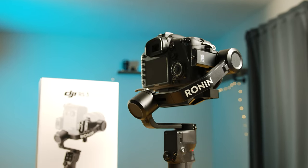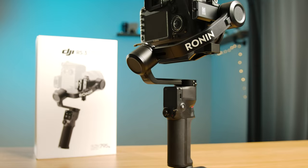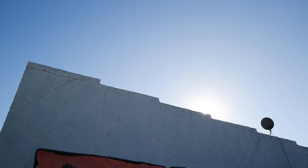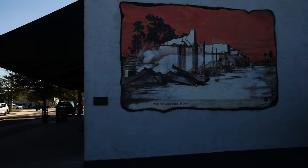Today, DJI released the RS3 Mini. It joins the RS3 and the RS3 Pro in DJI's gimbal lineup. I've had my hands on it for a few days now, and it's a really capable little gimbal in a compact and lightweight form factor. Here are a few of my first impressions.